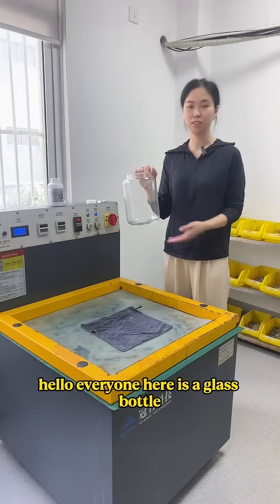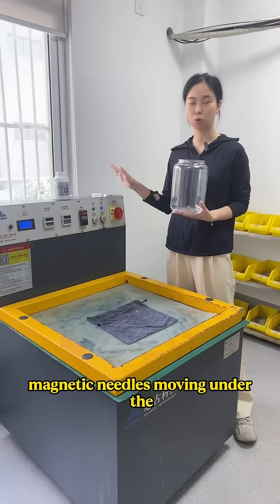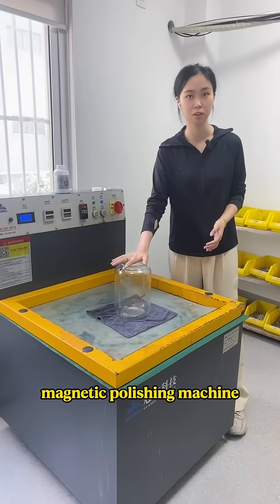Hello everyone, here is a glass bottle. Today we will use this bottle to show you the magnetic needles moving under the working of this magnetic polishing machine.